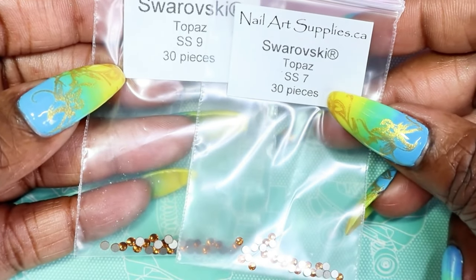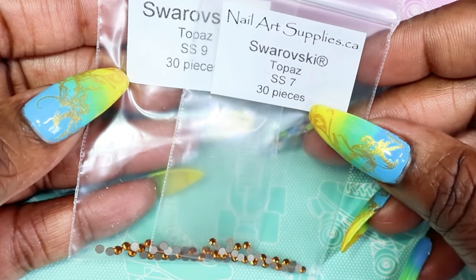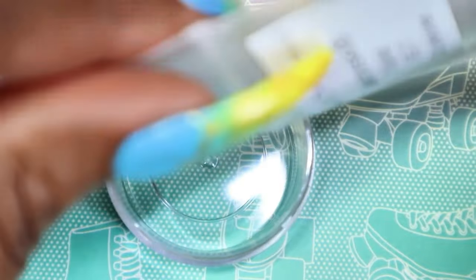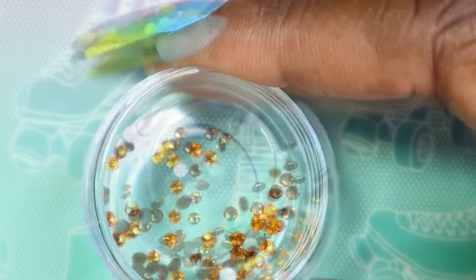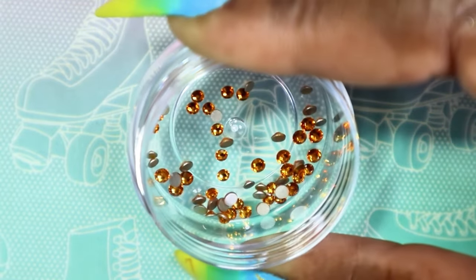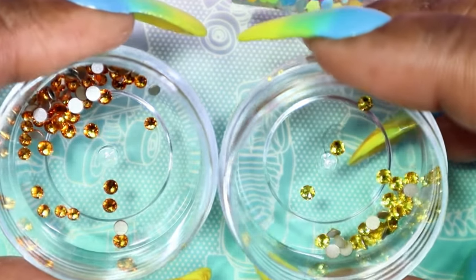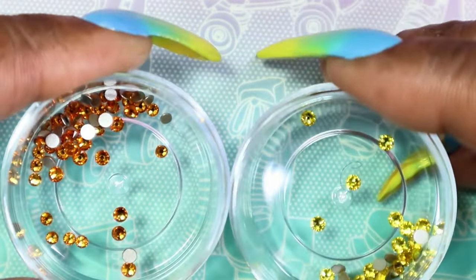Last but not least, I have Topaz — this is the final crystal in my Swarovski haul. I picked up Topaz in SS7 and SS9. Topaz looks like it has a light brown undertone to it — it's really, really pretty. Again, it's another stunning one for fall. You can use it any time of year, but I'd gravitate more toward it during fall and winter. Here is Topaz next to Light Topaz — completely different colors — but the two paired together would be beautiful. You could even use them together in summer and they'd still be stunning.